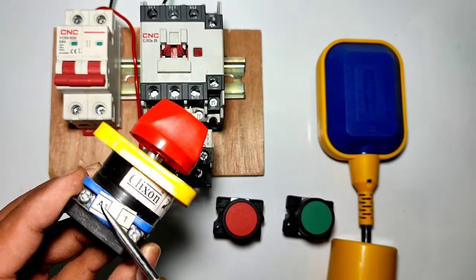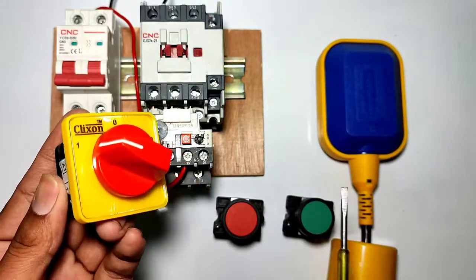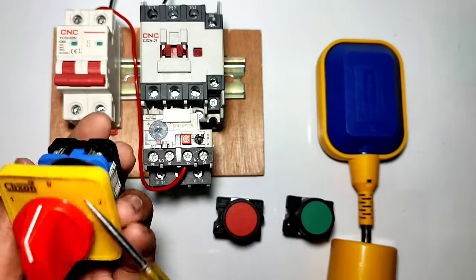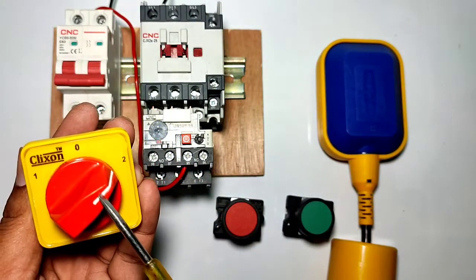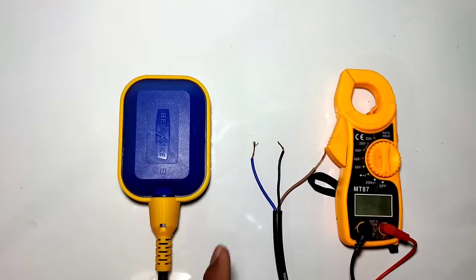A1 is for manual operation — if we rotate the selector switch to position one, the supply from the common point comes out at the A1 terminal. For auto operation, when you rotate the selector switch to position two, the supply from the common point comes out at the A2 terminal.